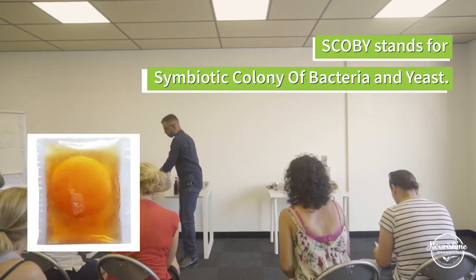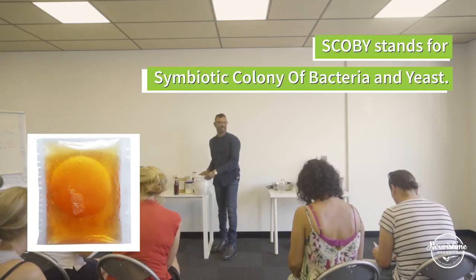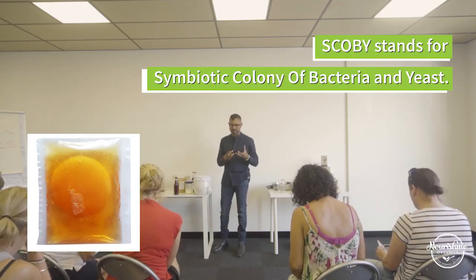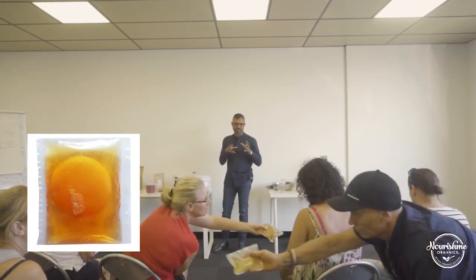That's called a SCOBY — standing for Symbiotic Culture Of Bacteria and Yeast. It's a biofilm that certain species of bacteria and yeast produce in combination with each other symbiotically. Once you get this SCOBY, you should not have to buy one again — you should have it for life with proper maintenance.